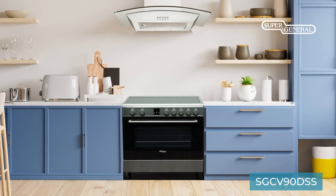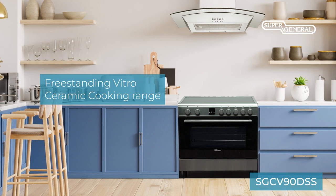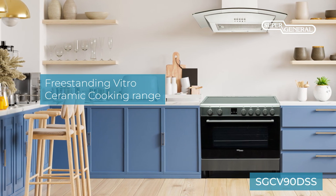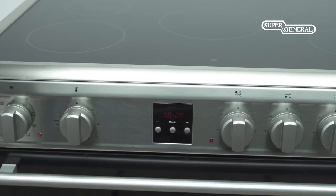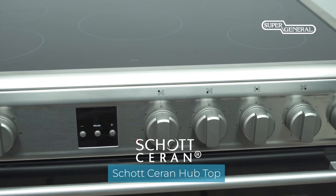With a modern sleek design, this made-in-Turkey freestanding vitro ceramic cooking range from Super General brings you the joy of healthy homemade meals for the whole family. Made of stainless steel, the vitro ceramic cooking range comes with a hob top from Schott Ceran.